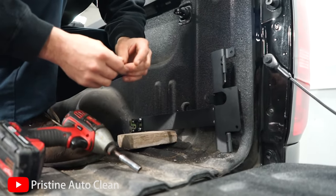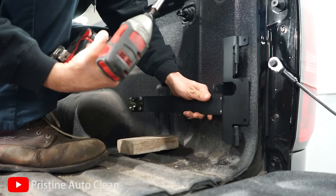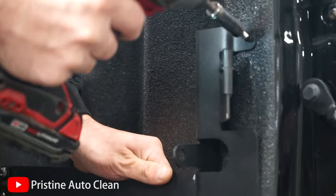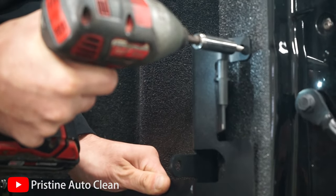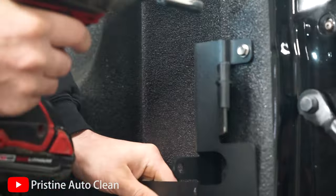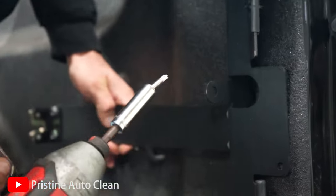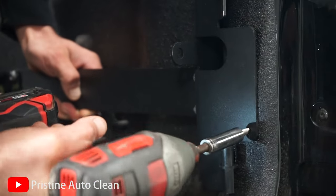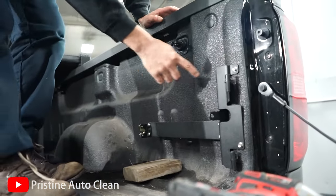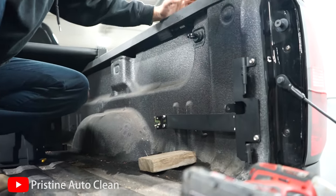Our self-tappers happen to be 3/8, not 10 millimeter. Grab your rattle gun — and this is the most important part: don't go ugga duggas on these, they will strip out. We always tighten these by hand. We're also going to go back and rust-proof these. We just want to mark our inside holes that we couldn't mark prior, get those marked up, drill them out the same way, and we'll be almost done.